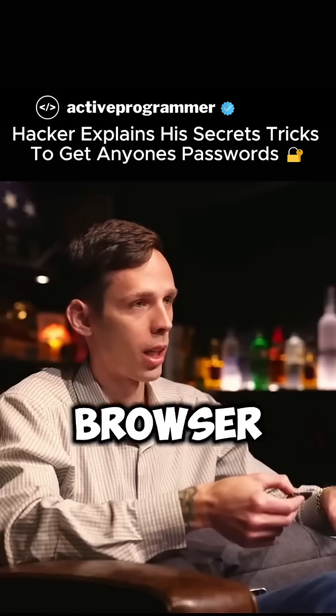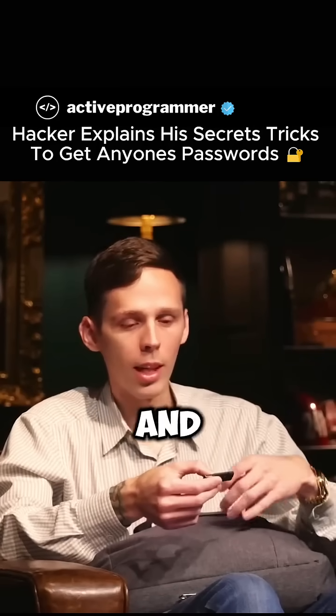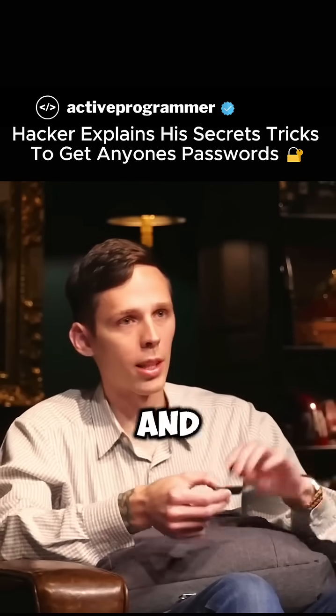It will dump all the passwords out of your browser, install malware so that I can access your computer later, and then I unplug it from your computer, walk away, and I'm done.